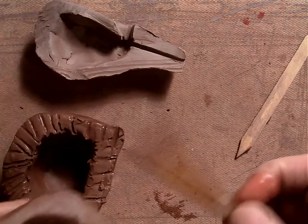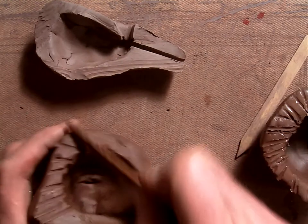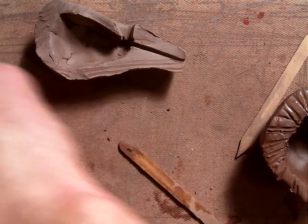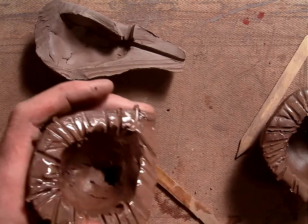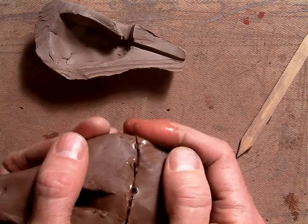Let that sit for a minute while you do the other side. I'm going to move that one aside — here's the other side. Put your slip on that; I'm just going to use my fingers. Then you're going to stick these two pieces together and kind of gently rock them back and forth.